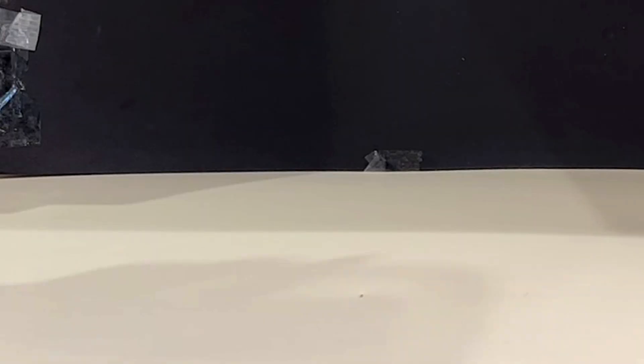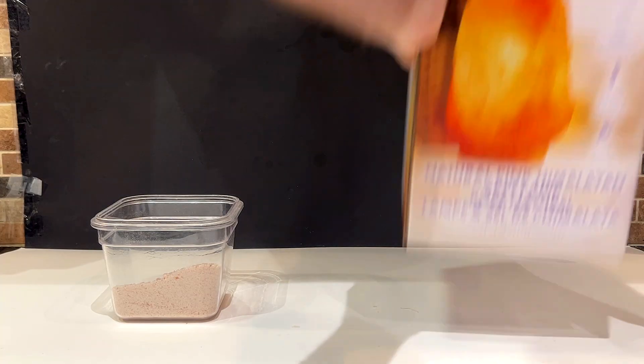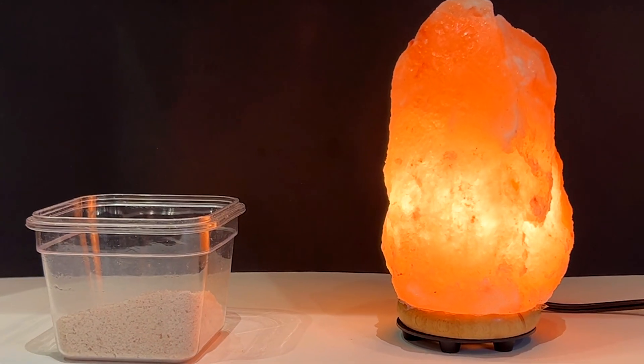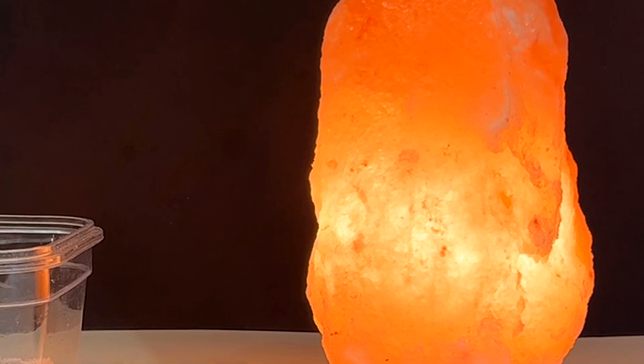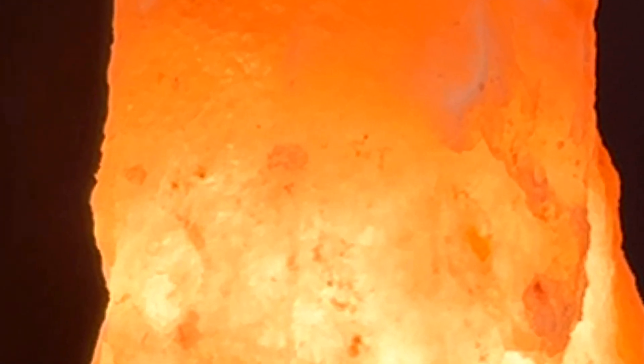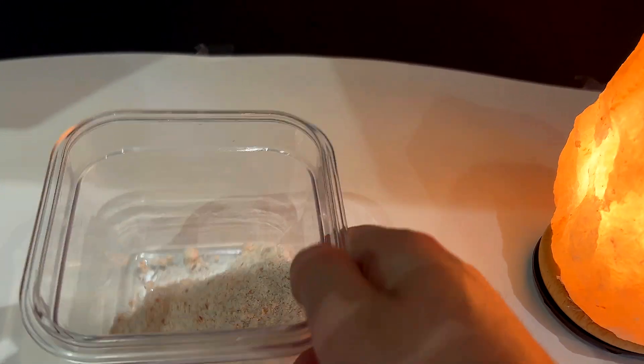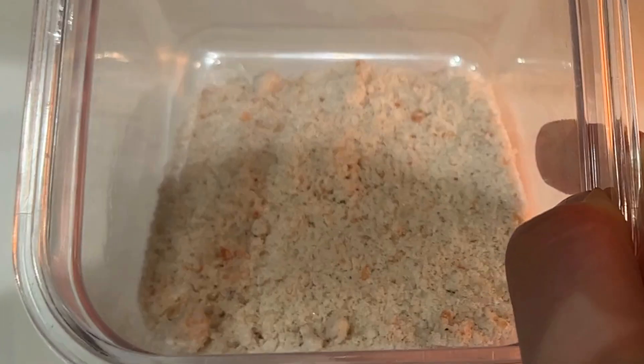Is there really a difference between Himalayan salt sold at the grocery store and the one found in those lamps that people decorate their house with? The idea of eating something that is basically considered to be furniture just seems really weird to me. So I've decided I'm going to try turning this lamp into a usable form of salt to find out, once and for all, if they really are the same.